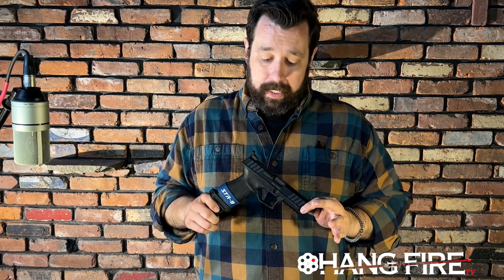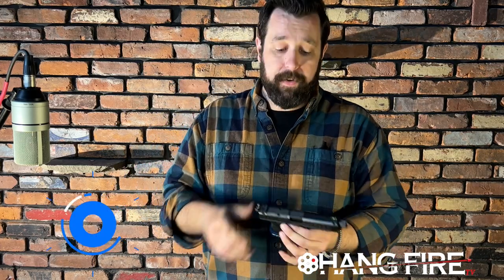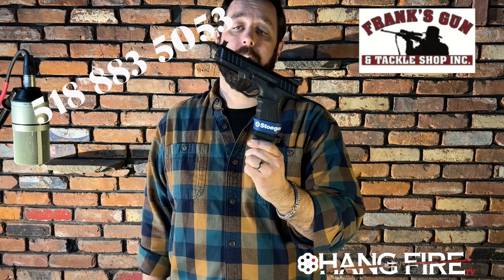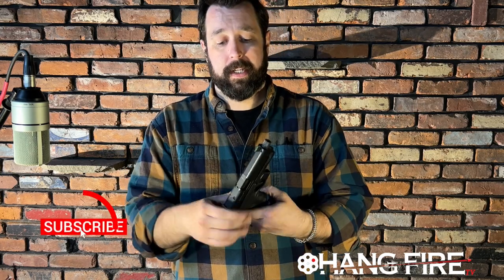You can snag a holster for it no problem. Guys, if you liked the video, like the video — I need all the help I can get. If you think this STR9 is cooler than you thought when you started watching, subscribe, drop a like, or leave a comment and let me know. I think these things are just super cool, punching way above their weight for what they are. It's been an absolute pleasure, and I will catch you in the next one.